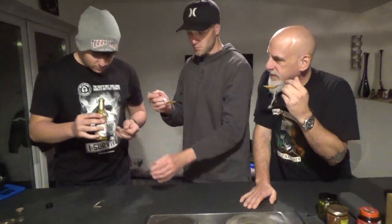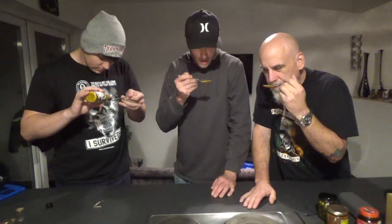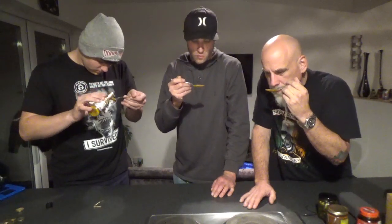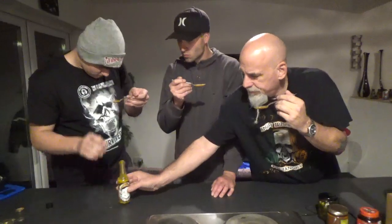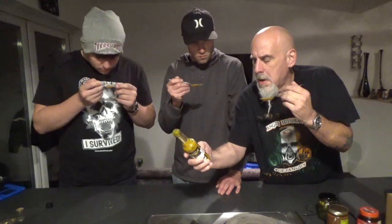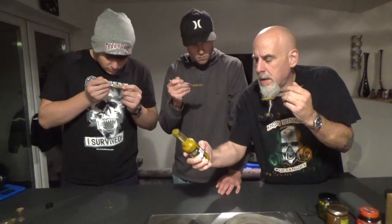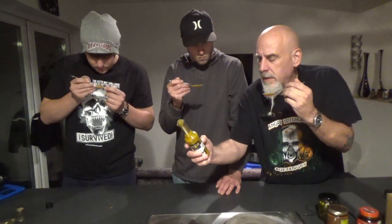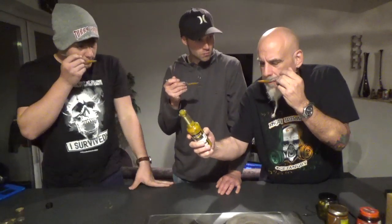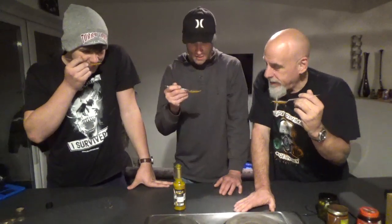What a great aroma. You can get the sesame and smell that. Isn't that great? I get the mango. You smell the onion? I smell the gold. It smells like such a rich sauce. It smells amazing.